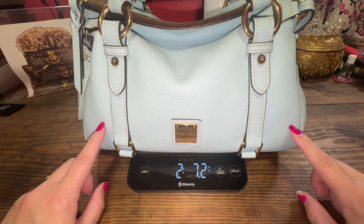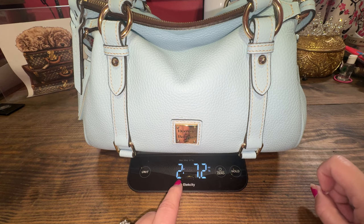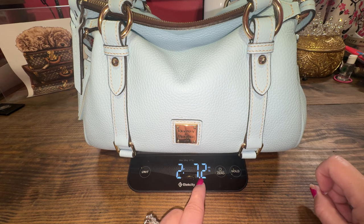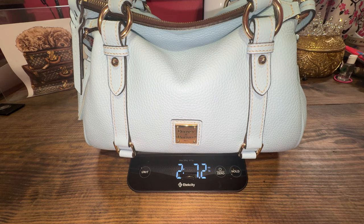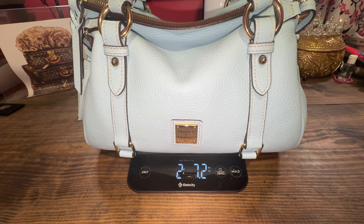This pebble grain satchel from Dooney and Burke, completely empty, weighs 2 pounds and 7.2 ounces. Empty! Now let's fill it up and see what poundage we got.